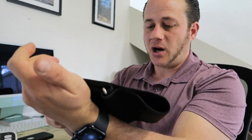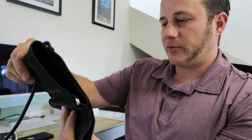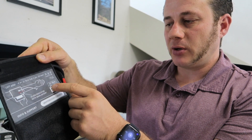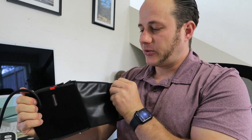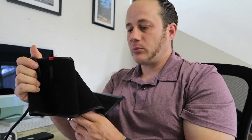It comes with this cuff, which is a large — good for arms up to 16 and a half inches. If you have bigger arms you'll need to get an extra large cuff. Another nice thing is it has this little red marker to show you where to line it up with the artery on your arm, which is super helpful. It has a very good velcro on the cuff.